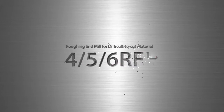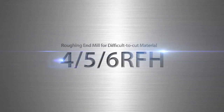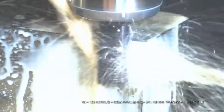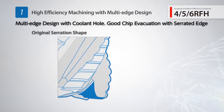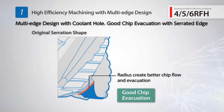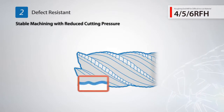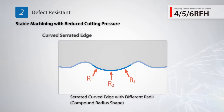The new RFH coolant through roughing end mills for machining difficult to cut materials. Make more efficient cuts with a fine pitch design. The RFH coolant through end mills features a unique serrated edge for better chip evacuation in deep slotting applications. Featuring a curve with different radii, the serrated cutting edge distributes cutting pressure to alleviate stress for stable machining.